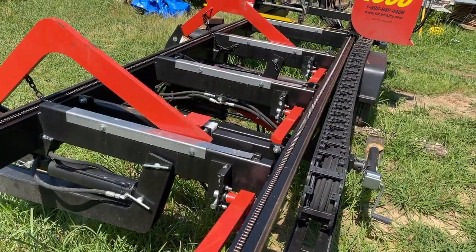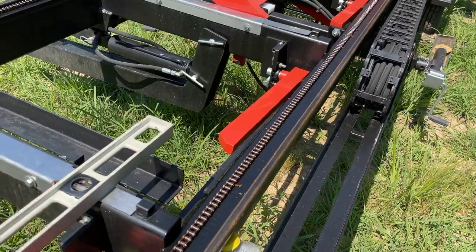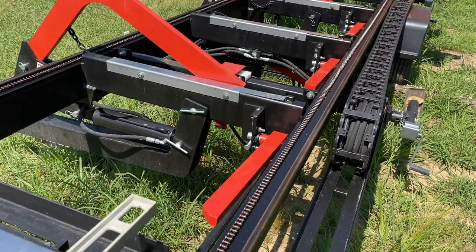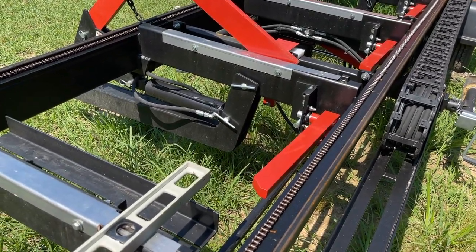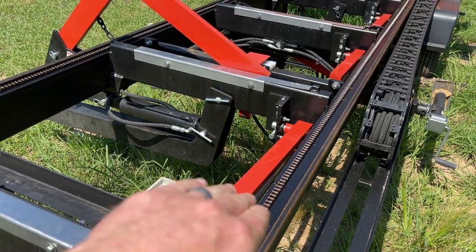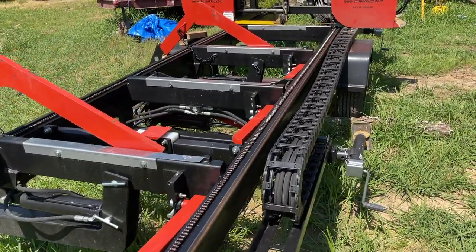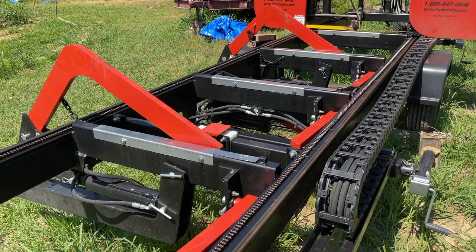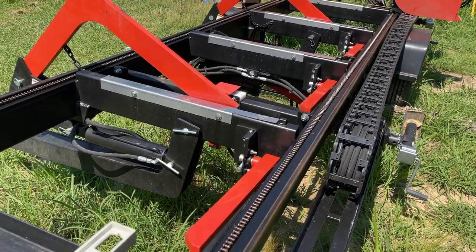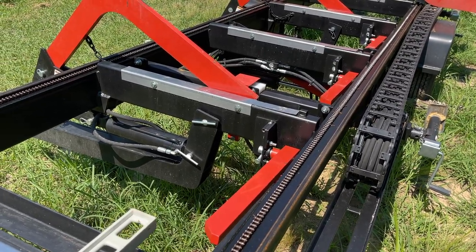There are four log stops on the Timber King 1600, and they come up at an angle. On the Timber King 2000 and up, they come straight up and down on a chain. The problem I've noticed with this angled type of log stop is that if you have any branch or knot sticking out the side of the log, when you try to raise them up, they'll sometimes get stuck. So you'll do a lot of trimming you wouldn't ordinarily have to do. It gets the job done, but it's something to consider.